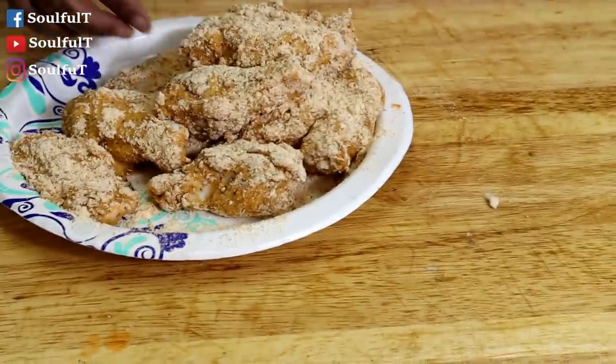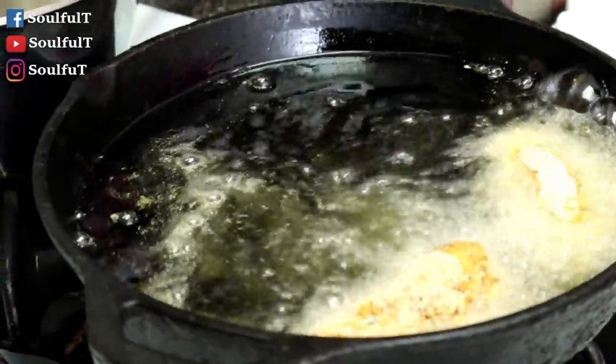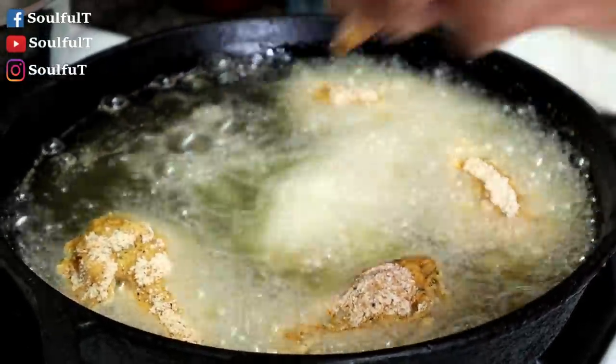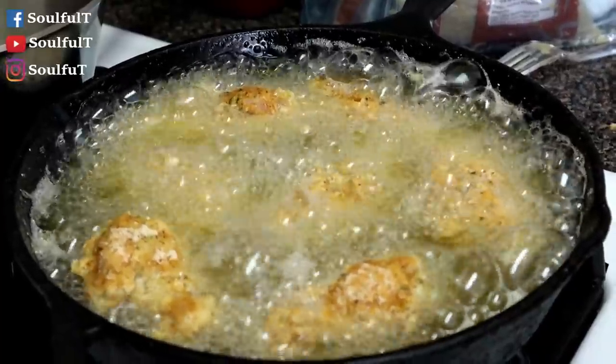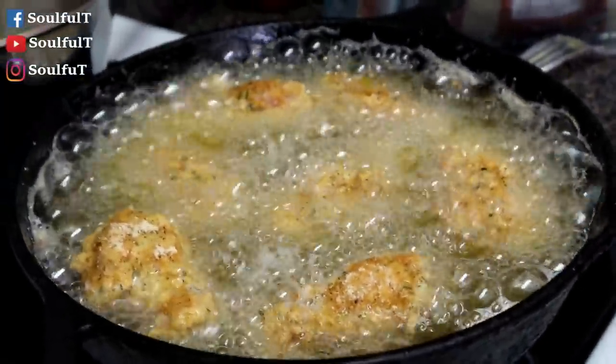Alright, we're back — look at my wings, they're ready for the grease. Already tested it — this grease is hot and ready to go! I've got room for one more so I'll end up doing two rounds. What's your favorite part? I love the flats! Why don't they make a whole bag of flats? I'd be the first person in line for that. Everybody in my house likes flats.